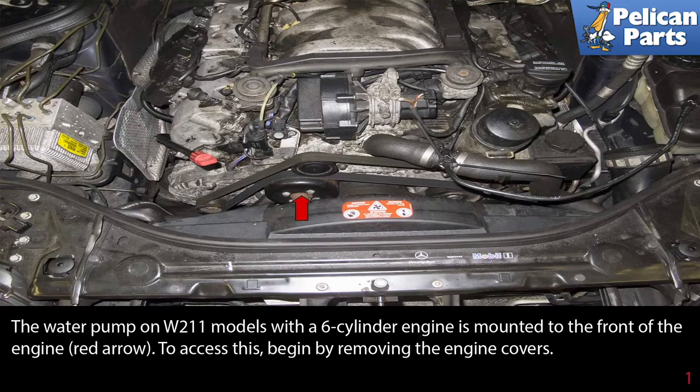The water pump on the W211 models with a six-cylinder engine is mounted to the front of the engine, as indicated by the red arrow.